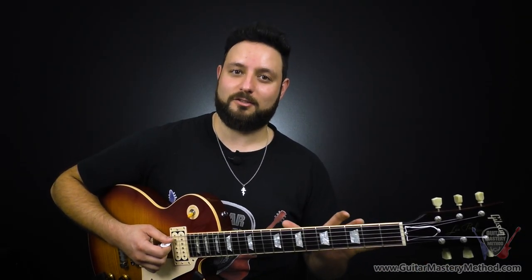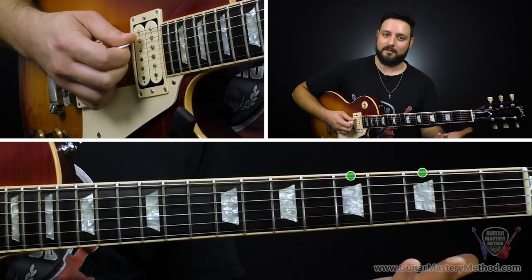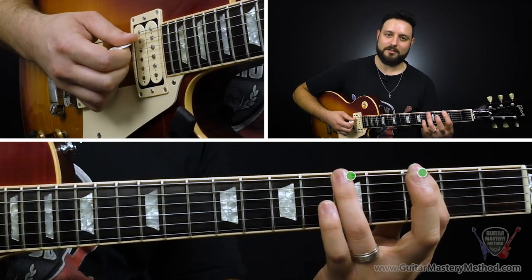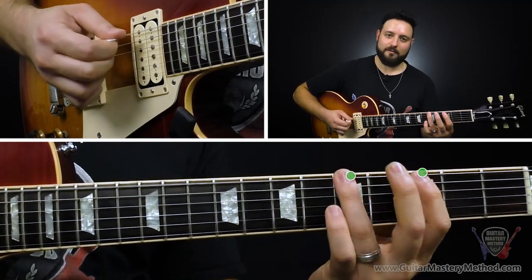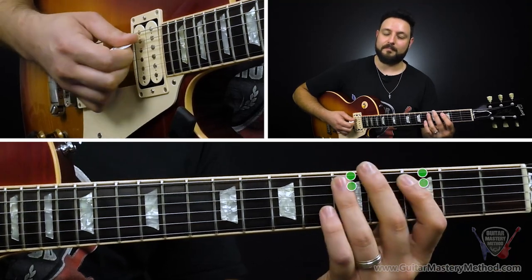We're going to be in the key of A to start. The first hotspot is going to be frets 3 and 5 on the low E string — third fret, fifth fret. Be sure to use your first and third fingers for these. Third fret, fifth fret, and then the same thing on the A string: third fret, fifth fret. That's hotspot number one.